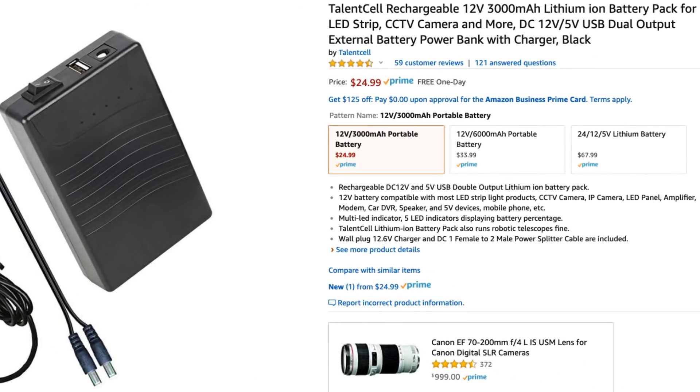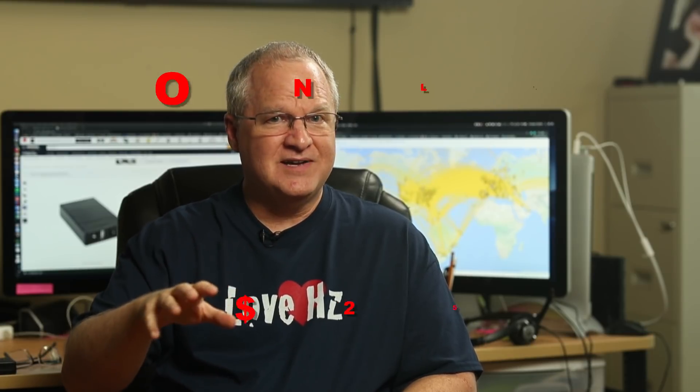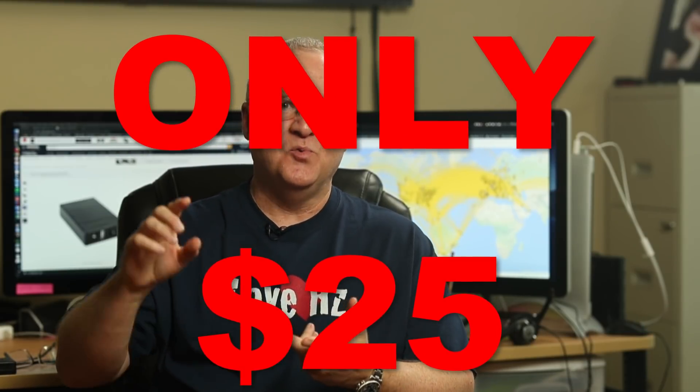And here's the thing — it's only $25 at Amazon.com. It's sold by Talent Cell Technology and fulfilled by Amazon.com, so you can get it tomorrow or the next day. You get a battery in a case with a charger and a cable for your radio for $25.